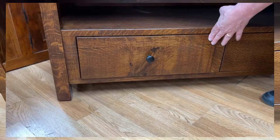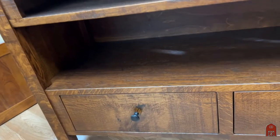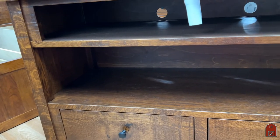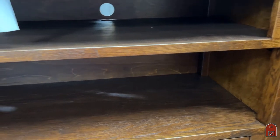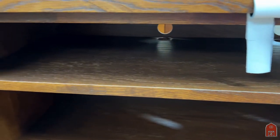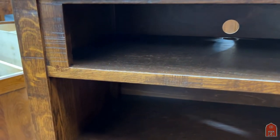Now this has a recessed side panel, nice heavy two and a half inch posts all around. Very, very sturdy and of quality that is unmatched.